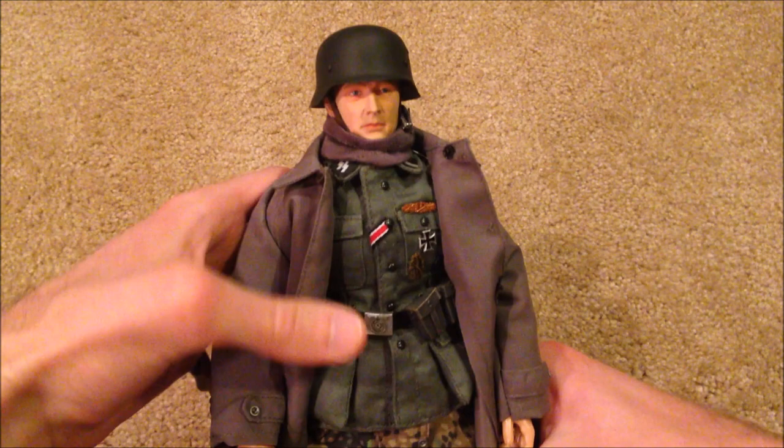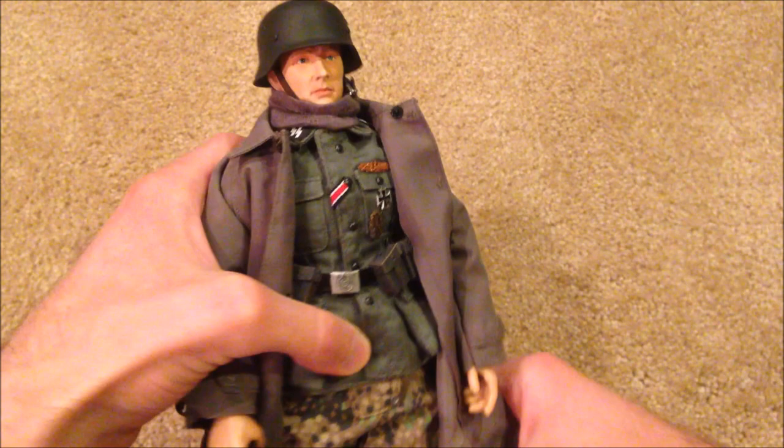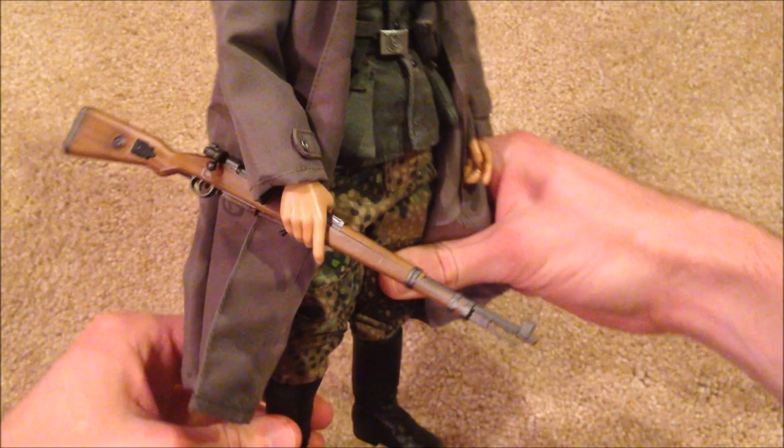Let's go ahead and bring out Hein Schmidt. Really excited to finally own this guy — he's really beautiful as you can see. If you're into collecting German Dragon figures, this is definitely a must-have. He just looks really epic. Let's take a look at him here for a second.